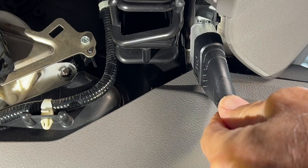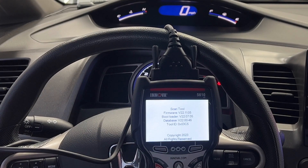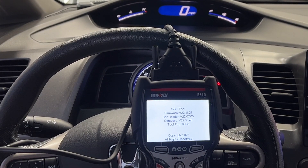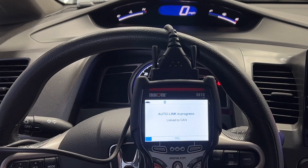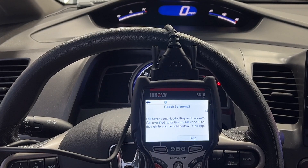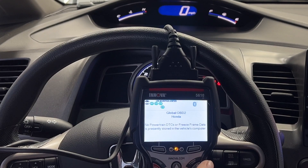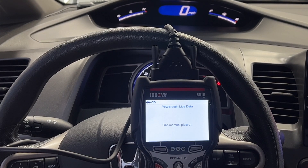I'm going to plug in my scan tool — the ANOVA 5610. I've had good luck with this, which is why I'm using it today. I'll link previous videos in the description. It says I have no powertrain DTCs, so I'm just going to go to live data and see what's happening there.